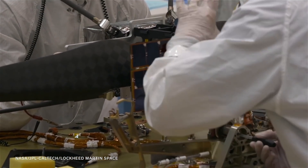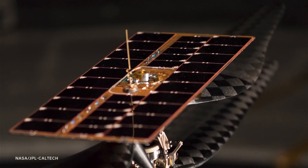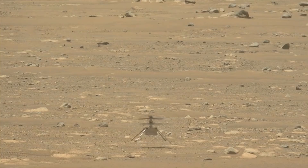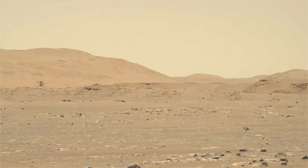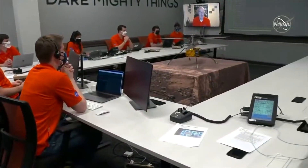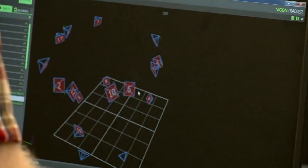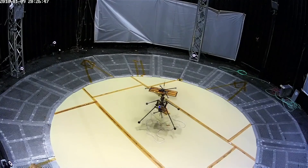Beyond keeping the battery warm, engineers also needed to keep it charged. The solution was a solar panel — about a foot long and less than half a foot wide — with three rows of solar cells on top that all combine to give the energy needed to charge. One single cell of the battery is about half the life of a cell phone battery, and that's what they use every single flight — to keep warm, run telecom, and communicate back with mission control.